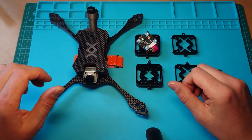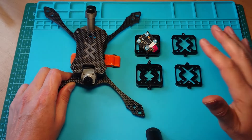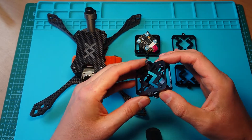Hey everyone, Max from Criss Cross FPVs here. Today I want to show you some new product. It is not a drone frame as you would expect, but it is a custom aluminum case for DJI FPV HD unit.